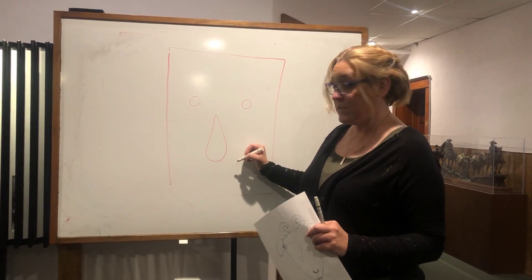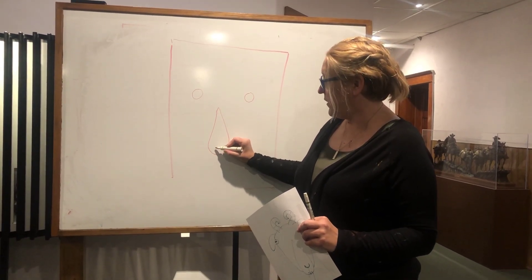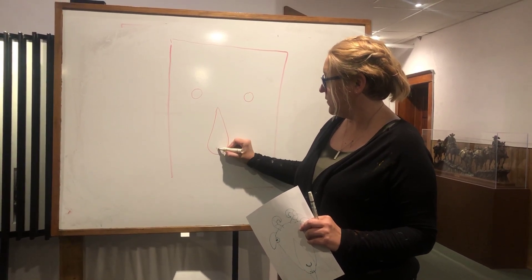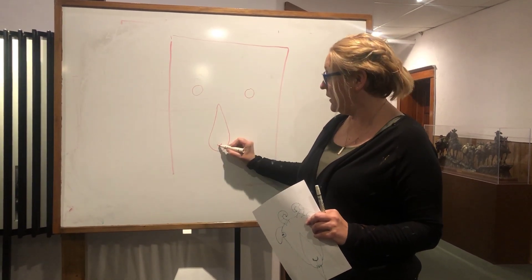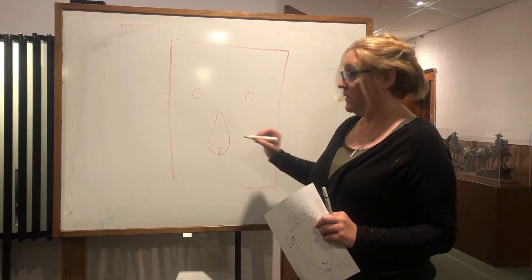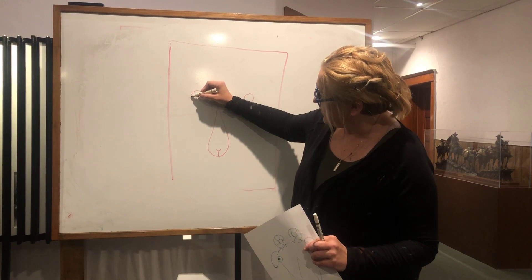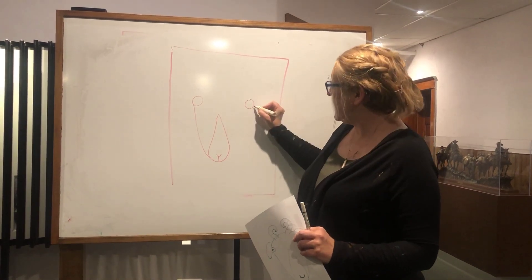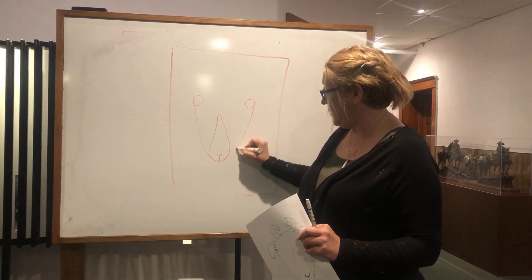Next you're going to draw a shape that kind of looks a little like a teardrop. And then on your teardrop, you're going to put a little smiley face at the bottom and then put a little line. Now you're going to take this circle and connect it to the bottom of the teardrop. Take this circle and connect it to the bottom of the teardrop.